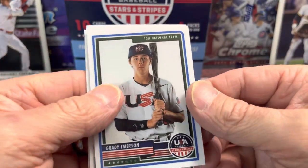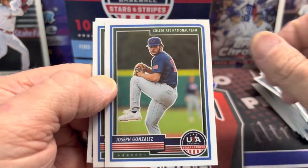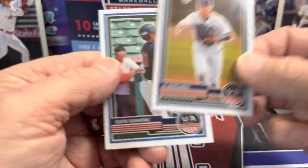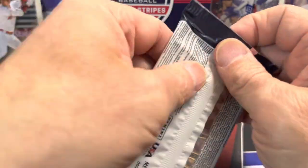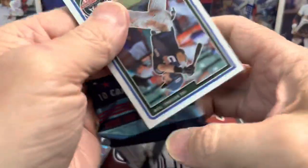Some of the photographs aren't all the greatest, like Grady's right here, but they're not bad either. The chrome finish on them is very nice actually. It's a very small checklist — it's only 100 cards total — so you're going to get a lot of dupes unless you're buying more than one.